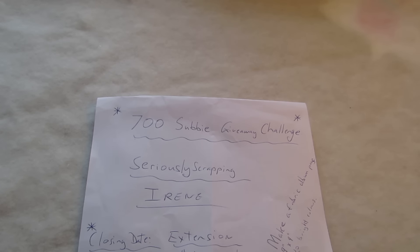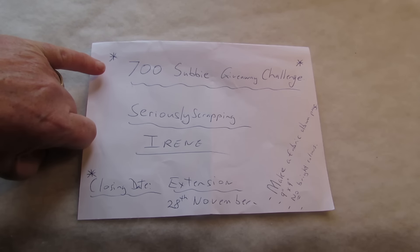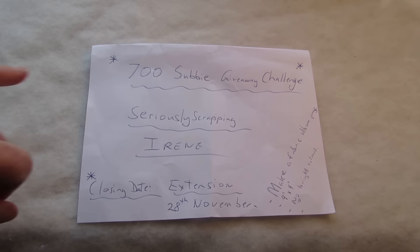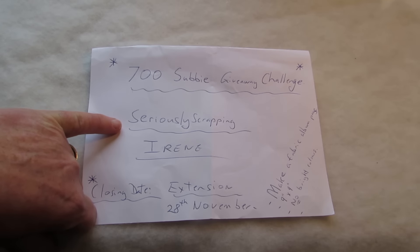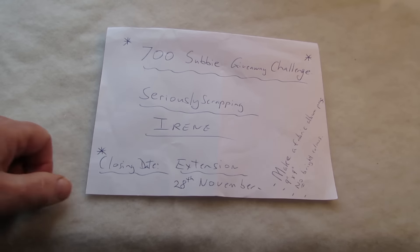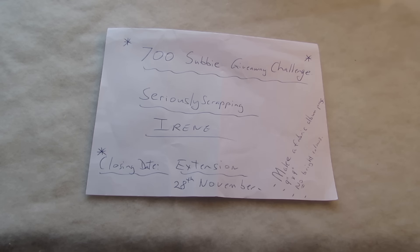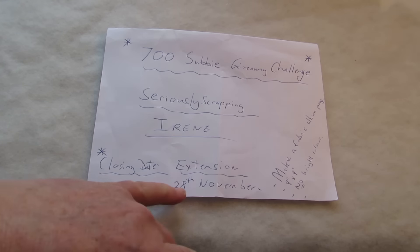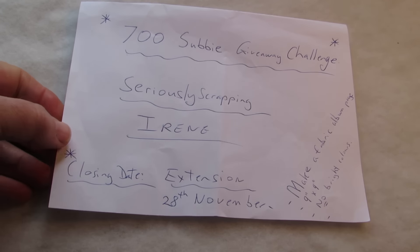Hi everyone, it's Doris Kiwi Scrapper from New Zealand. I'm here today to share what I've created for the 700 Subby Giveaway Challenge - I'm sure it's way over 700 now, but that's the title. The challenge is hosted by Seriously Scrapping in Australia, that's Irene. Originally the closing date was around the 28th of October, but Irene felt she didn't have enough entries, so she's extended it to the 28th of November.